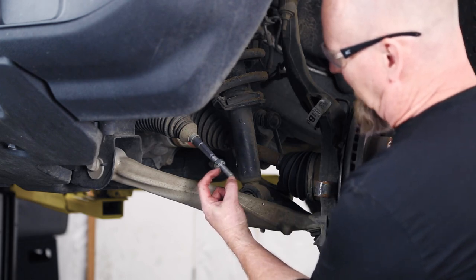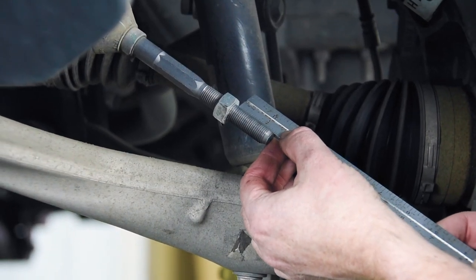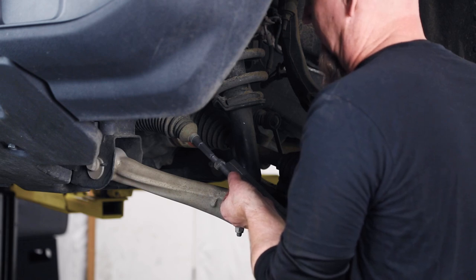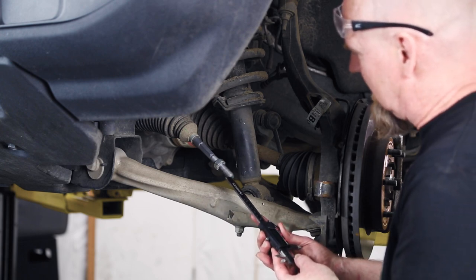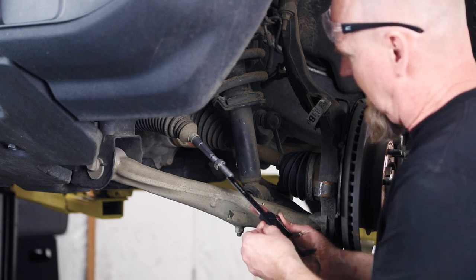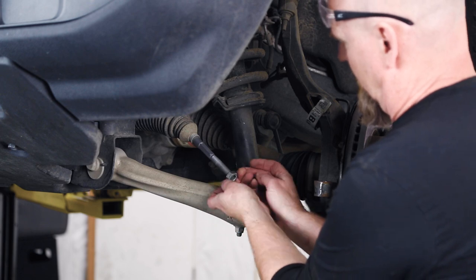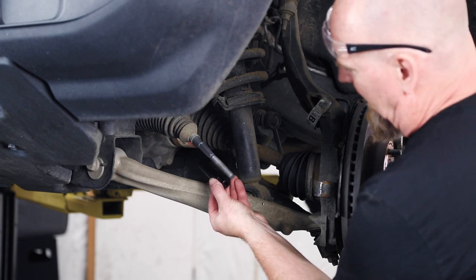Now measure the stick-out from the nut. You can take a ruler and slide it right in there — about a hair under an inch and a half. Better yet, grab a pair of vernier calipers, slide them in, lock the measurement, and now that measurement is locked in for reference.